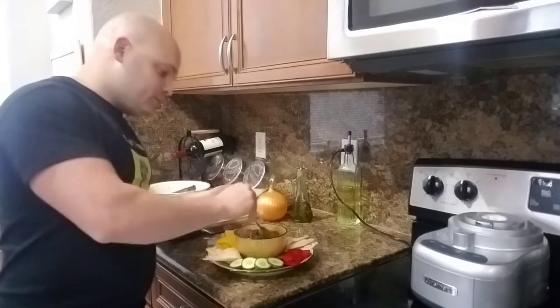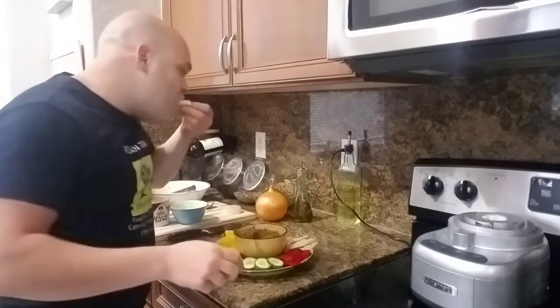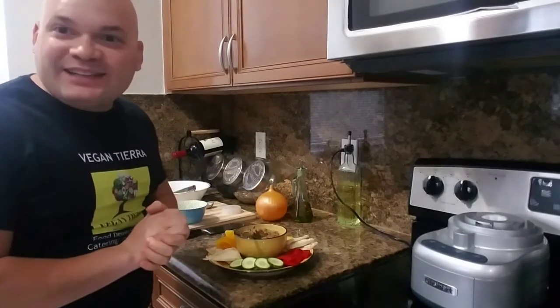All right guys, let's give it a try and see how it tastes. I like it with a little pita bread — baba ganoush. It's kind of creamy, it's not so spicy, it's really good. Wow, I love it. That's it for today guys, thank you very much for watching. I hope you enjoy your baba ganoush. If you have any questions, leave them down below and I'll get back to you. Have a blessed day, thank you very much, and I will see you next time.